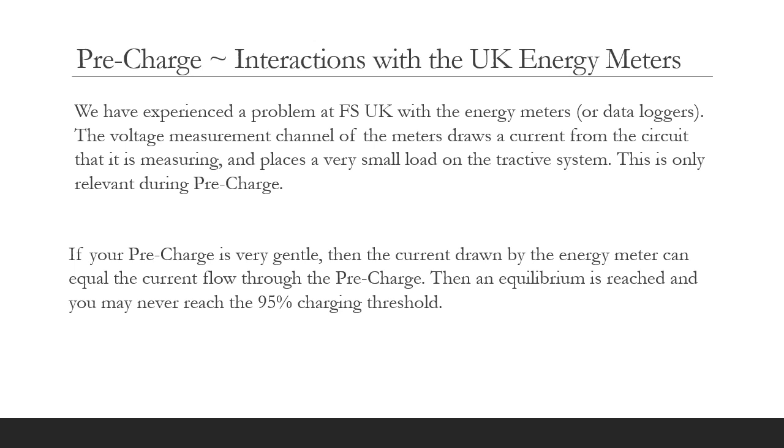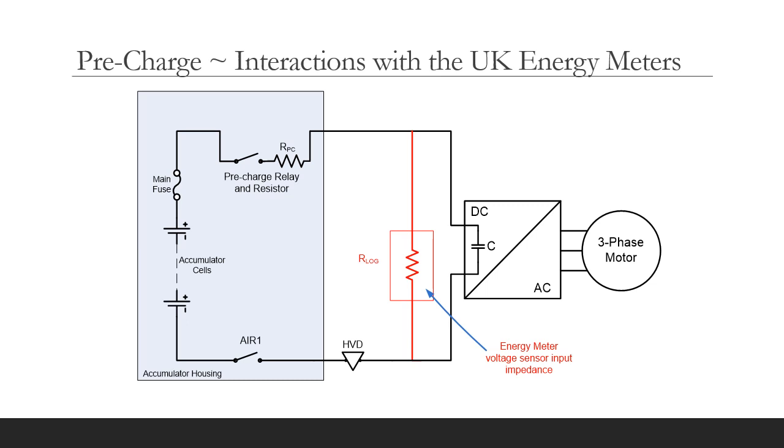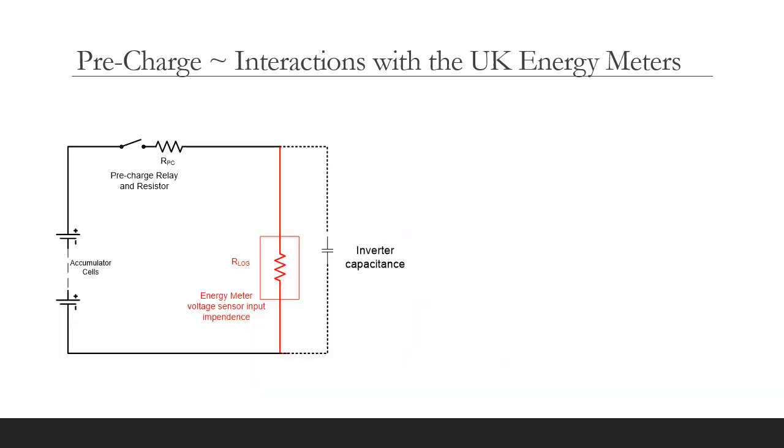We have experienced a problem at Formula Student UK with the energy meters or data loggers. The voltage measurement channel of the meters draws a current from the circuit that it is measuring and places a very small load on the tractive system. This is only relevant during precharge. If your precharge is very gentle, then the current drawn by the energy meter can equal the current flow through the precharge resistor, and an equilibrium is reached so you may never exceed the 95% charging threshold. I have simplified the HV tractive system diagram to show the current path during the precharge phase, including in red the input resistance of the voltage sense circuit of the energy meter.